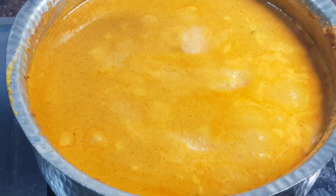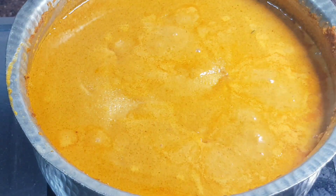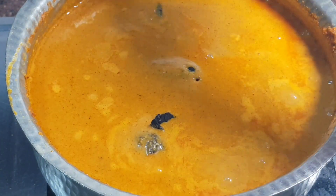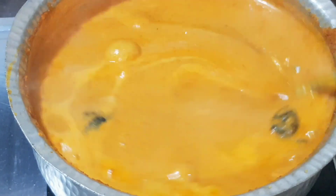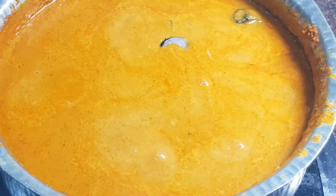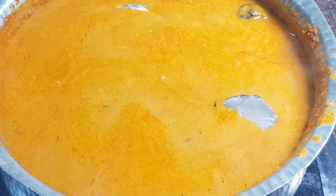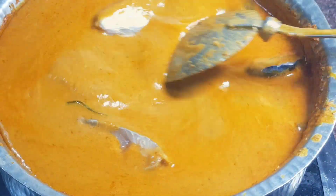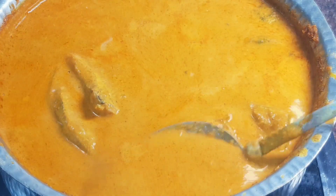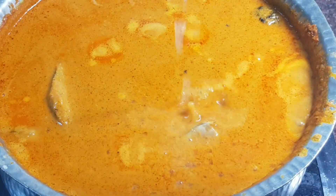Add in 2 teaspoons of salt and 6 to 8 pieces of kokum into the boiling simmering curry. Let the curry cook for 5 minutes, then add in the pieces of fish and cook on a low slow simmer for 15 minutes, gently stirring it occasionally. Add in the juice of 2 or 3 limes depending on the size.